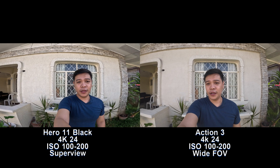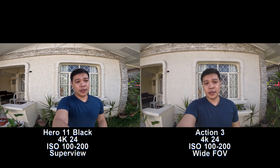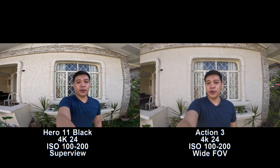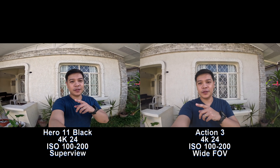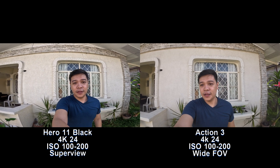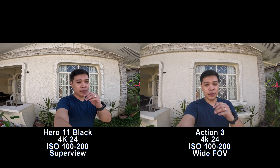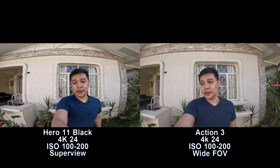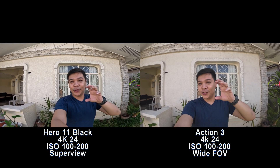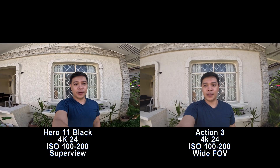We're on 4K 24 wide on the Action 3 and SuperView on the GoPro. SuperView used to be GoPro's widest field of view, but with the Hero 11 Black they've stepped it up and now they have HyperView, which is the full sensor readout squished to 16 by 9.